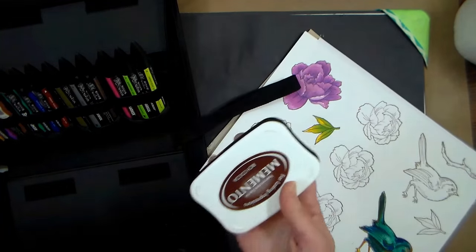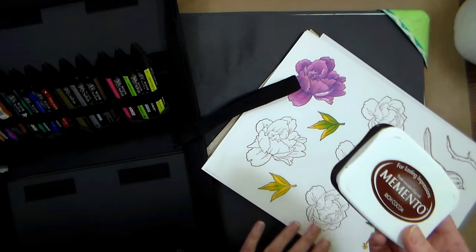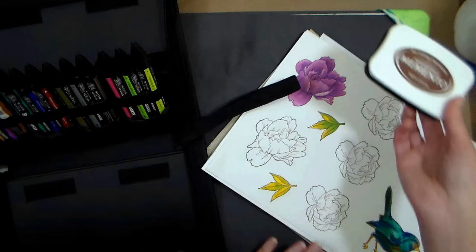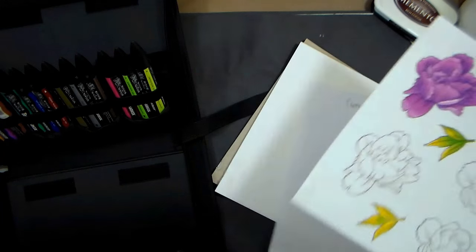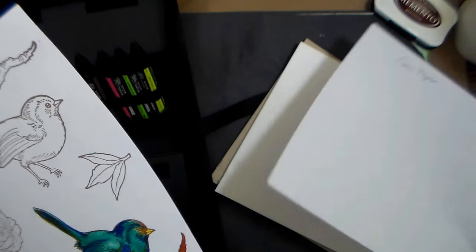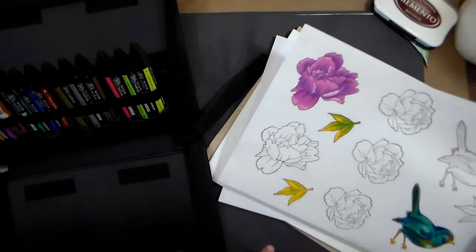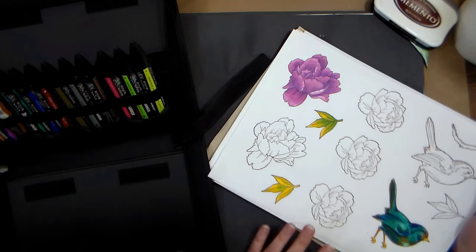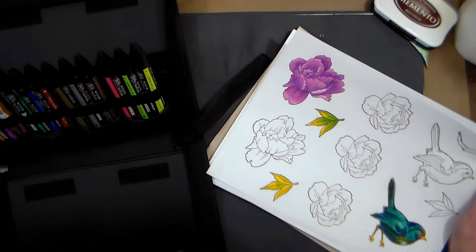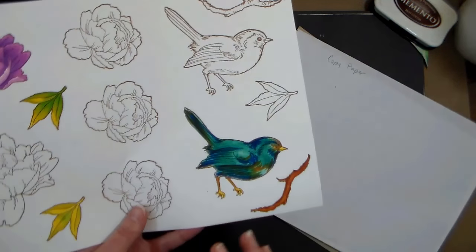The marker paper is interesting. I went ahead and stamped some images with my Memento ink because I know that's compatible with these alcohol markers. You've seen me use this before, and the reason I'm stamping rather than freehand drawing is because most of you watching are stampers on my channel. I noticed this is really thin paper — it's crispy and thin. I put a piece of copy paper between where I was coloring and the rest of the pad. This pad of 50 sheets retails for about $12. The colors in this kit are very bold, so it was kind of hard for me to get subtle blending.